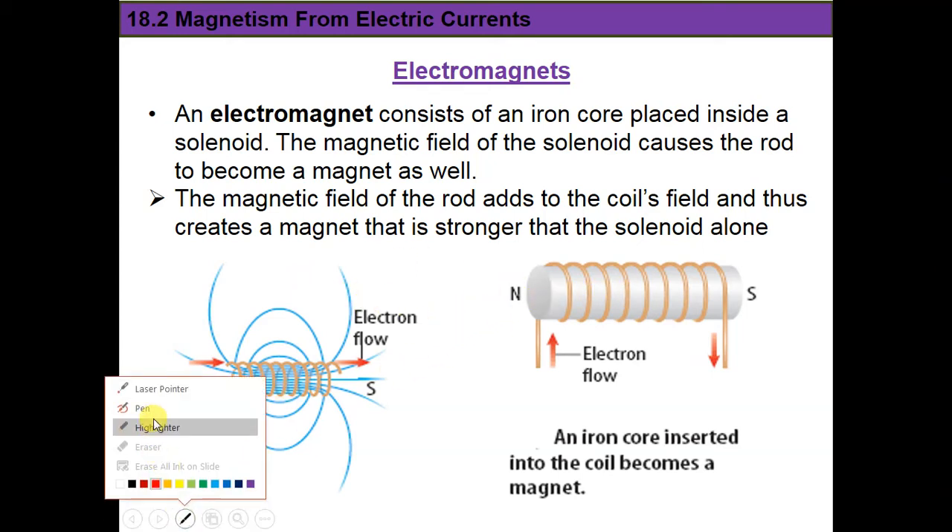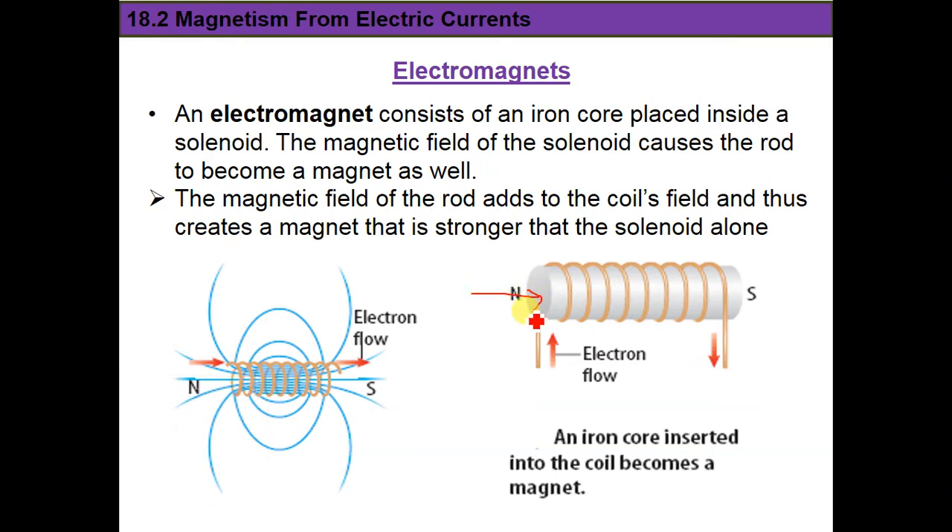When you insert an iron core inside the solenoid, the current flowing in the solenoid creates a magnetic field around it. We know from section one that when we bring an iron core — or cobalt or nickel, any magnetic material — near a strong magnet or strong magnetic field, it will get magnetized.